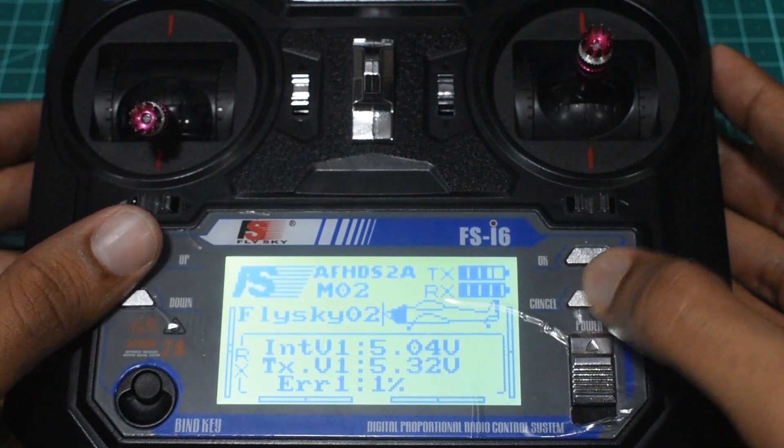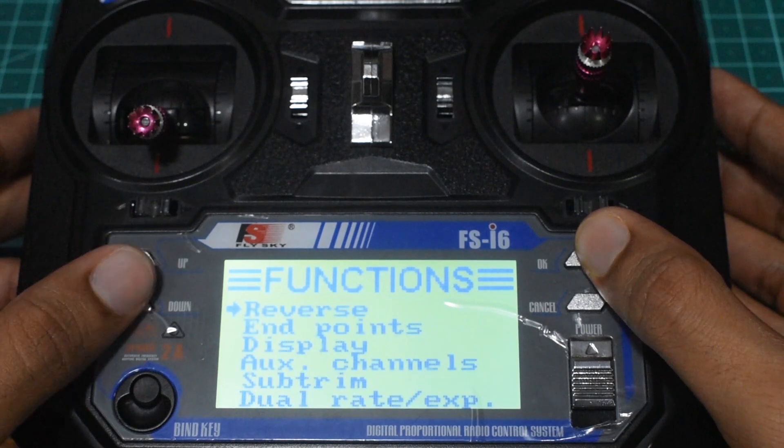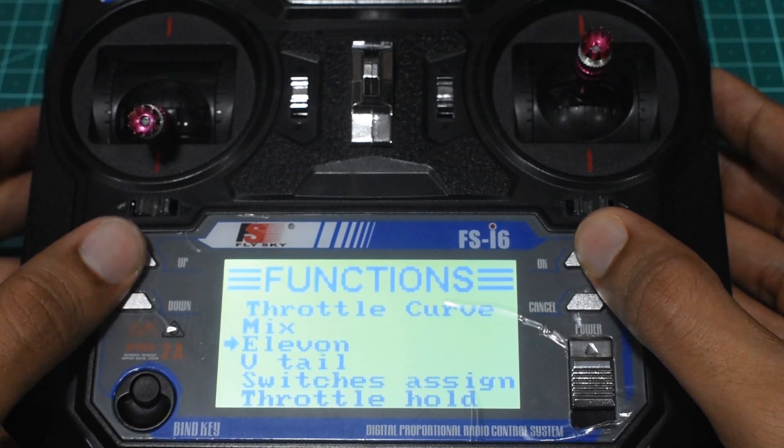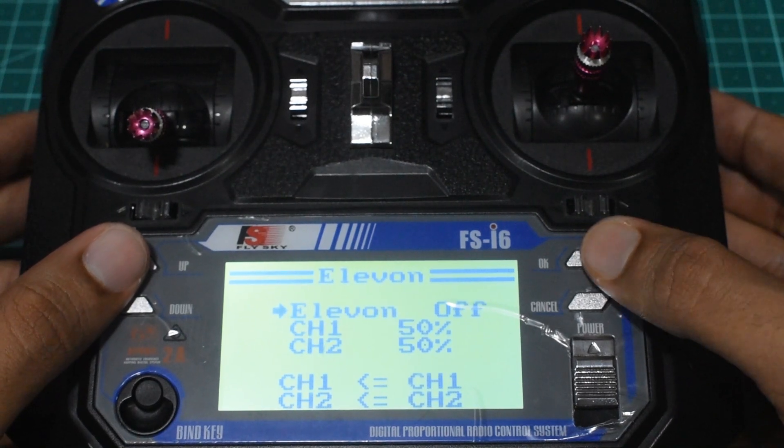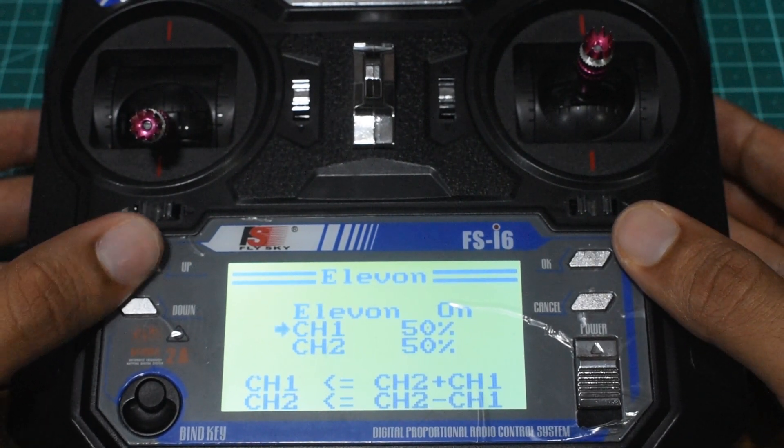To set it up, long press OK to go to the menu, go to Function Setup, and then go down to L1. On entering L1 you can see that the mix is turned off by default, so you can press up or down to activate the mix.